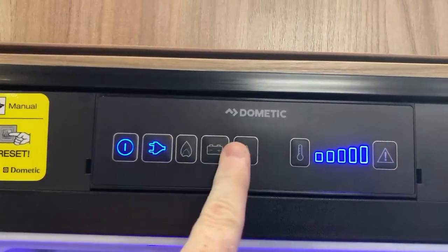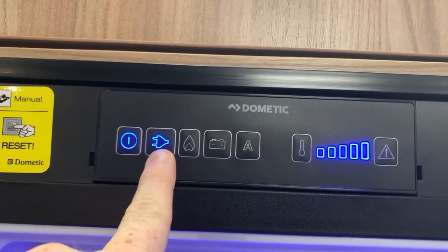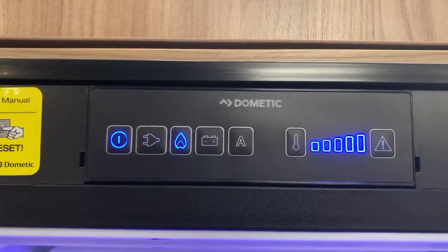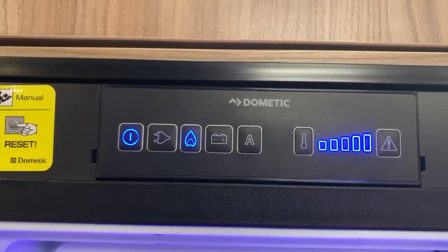By pressing these buttons we choose our energy selection. The plug symbol is mains electricity. The gas flame symbol is gas, and it's self-igniting — it's just lit straight up, lovely.